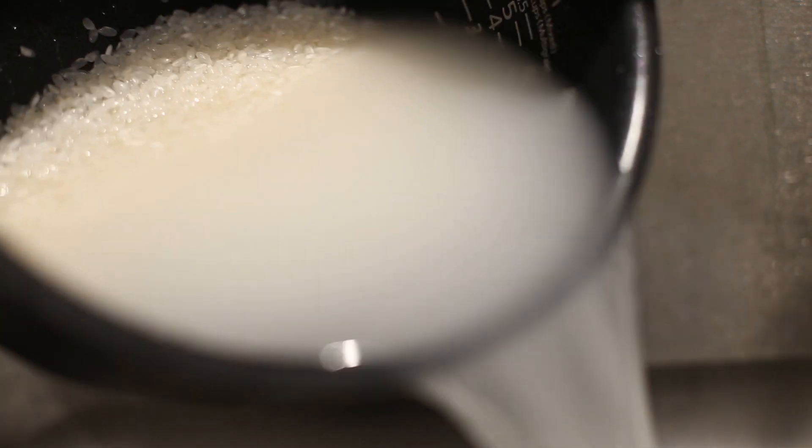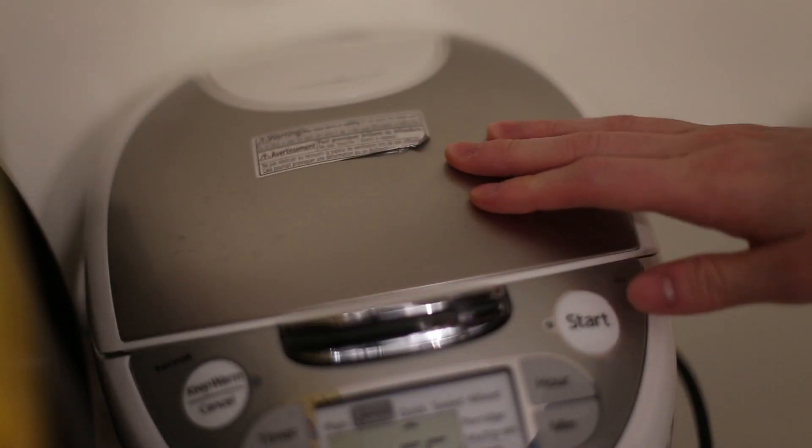Start by washing the rice twice. Doing it twice helps release more starch so the rice will be less sticky in the end.